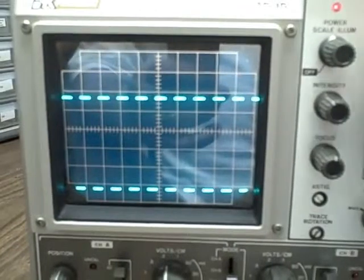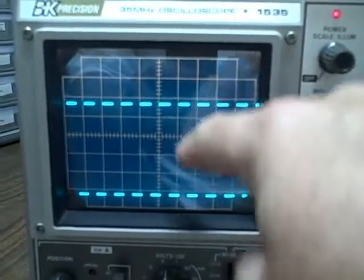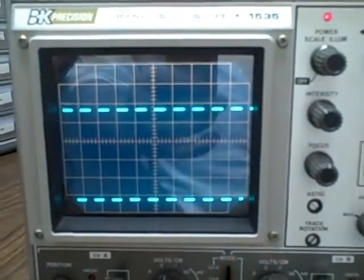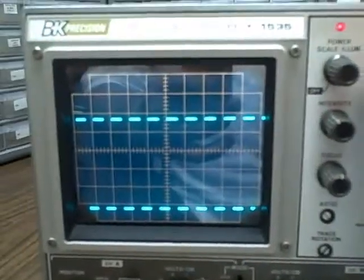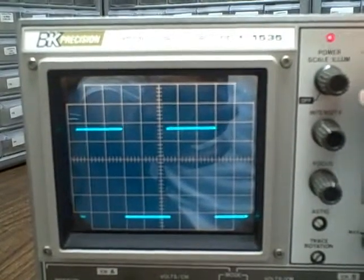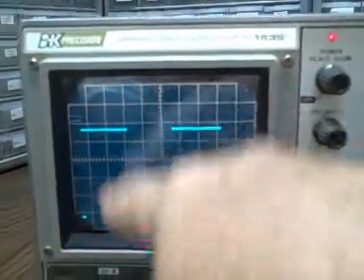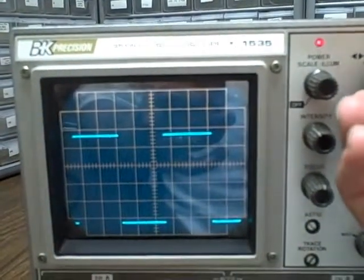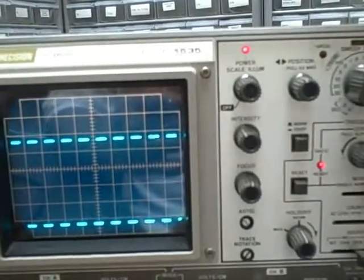Here we can see that we have one full cycle every division. As you notice, it starts the cycle in the same spot across the screen. If I pull out the x5 knob, instead of being every single division, I should be every 5. One, two, three, four, five — one cycle in five divisions. It's stable, it's in five divisions, it's times five — exactly what it's supposed to do. So our x5 is working well.